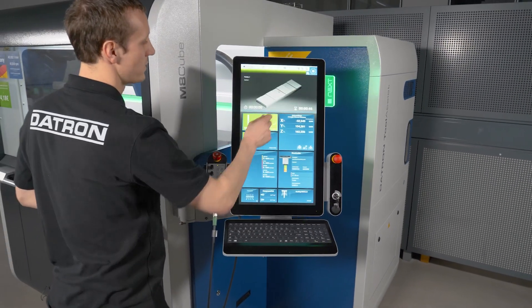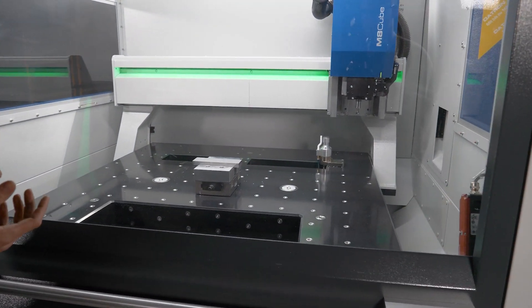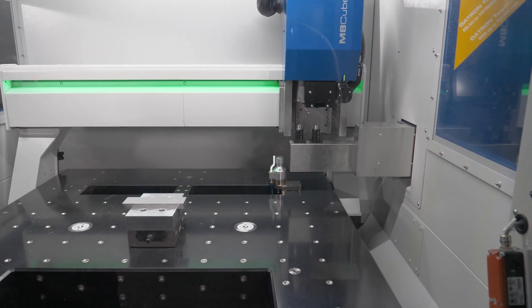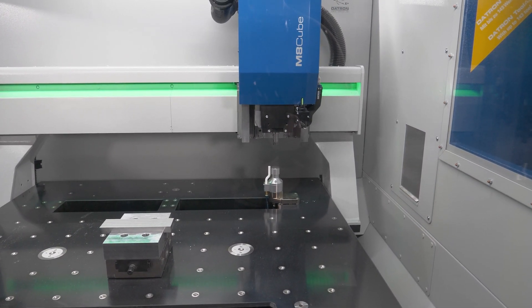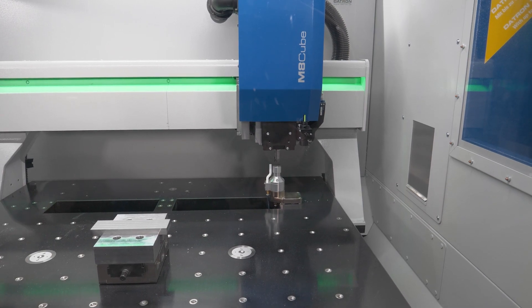Once my program is loaded, there is an arm which moves into the machine area so the spindle can take the right tool for this job. There's a touch probe that touches off the length, so we have the correct length.